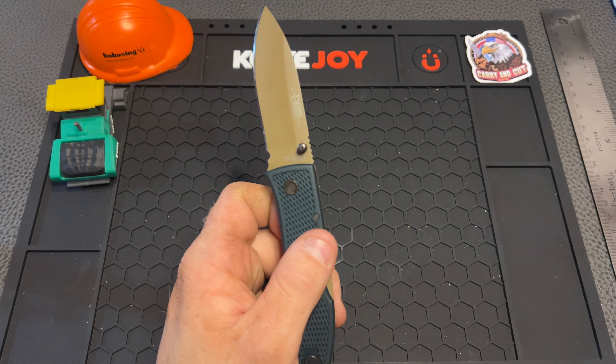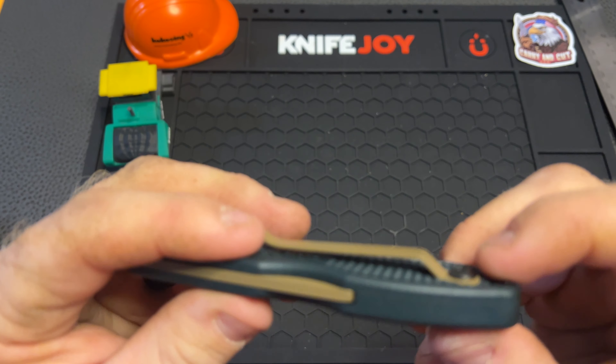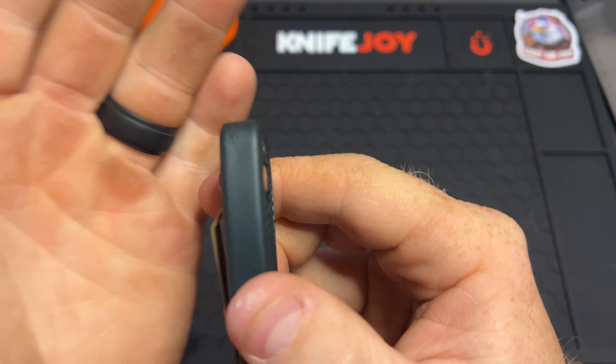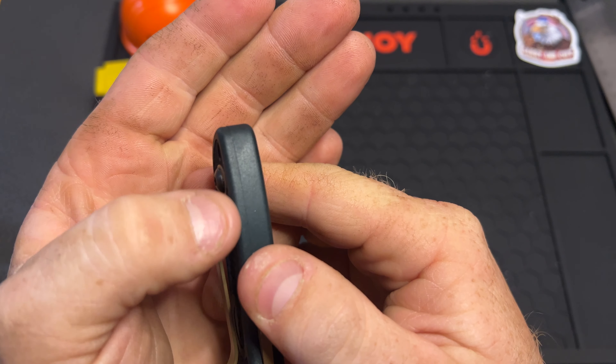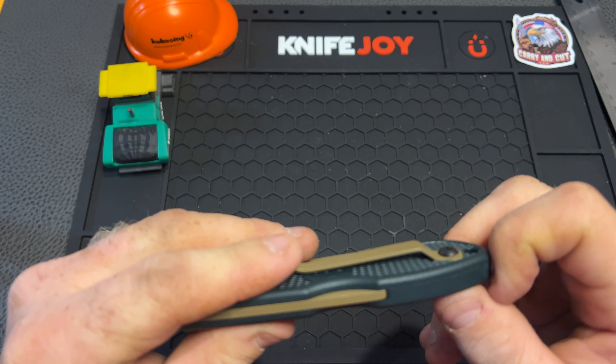I like how they have the handle — you can kind of see where it comes together right there. It's not sandwiched together, and there's no actual backspacer going on, but it's favoring one side — so this scale is actually thicker than this one, and it kind of weeds its way around the back spring, which is definitely pretty cool to see.